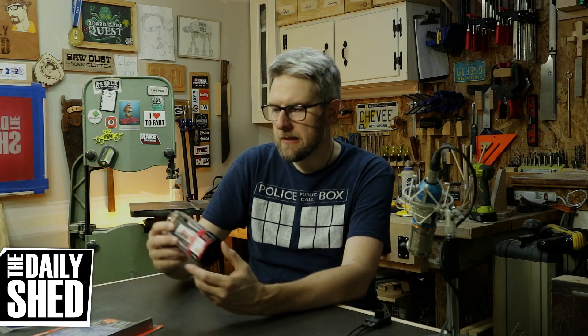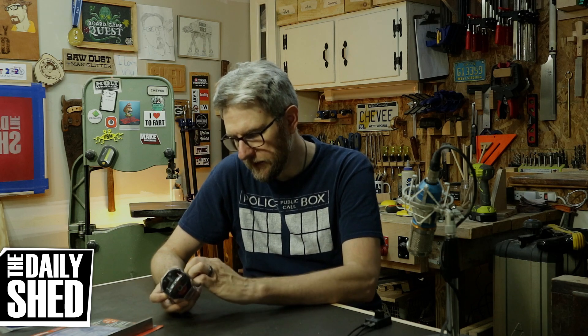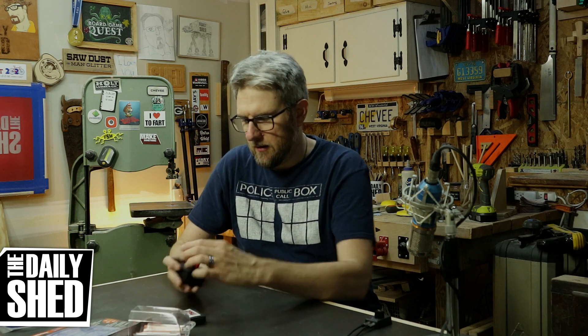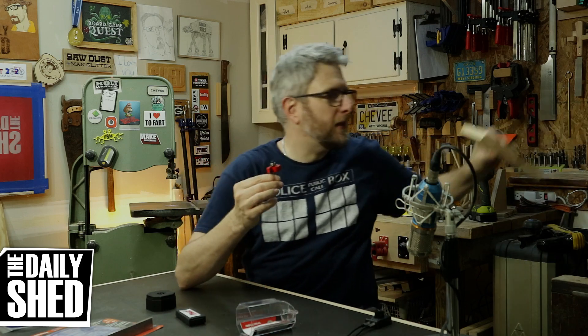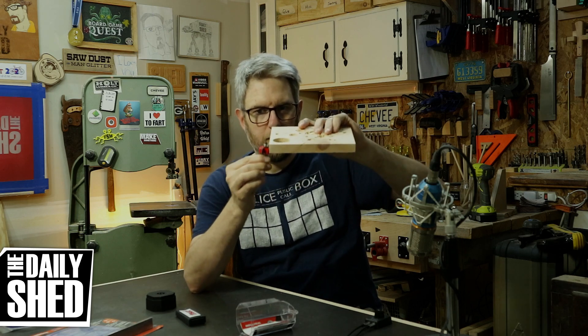I got a couple other things. This is something I've never used but I'm going to be using on my next project — a rabbiting bit. I've never used one, especially a multi-bearing rabbiting bit. What that means is this big two-bladed cutter right here — the bearing on top rides on your material. So if I want to cut a rabbit or a ledge in this board, the bit would bury until it hits that bearing.